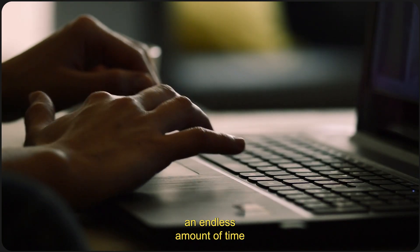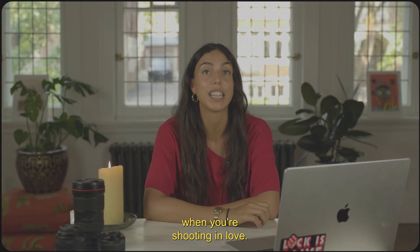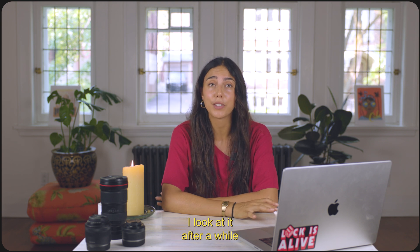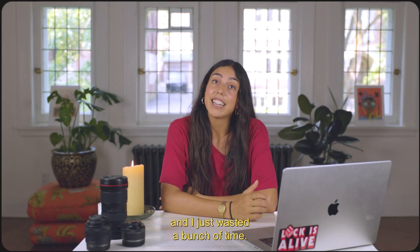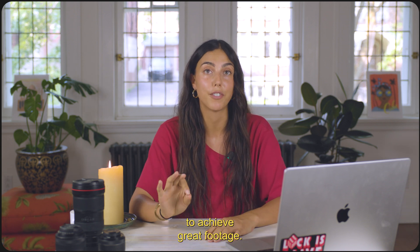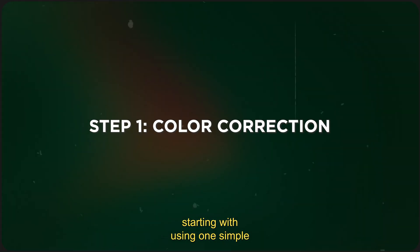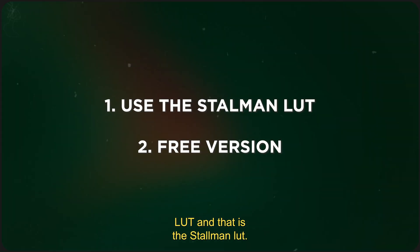I used to spend an endless amount of time trying to save my clips from the flat and lackluster profile that comes out of the camera when you're shooting in log. After working on it for hours and hours, I'd look at it and think it looked worse than when I started — all the colors were completely off and I just wasted a bunch of time. So now I've broken down my process into four simple steps, and the first step is just to get your footage looking normal again, starting with using one simple LUT: the Stallman LUT.